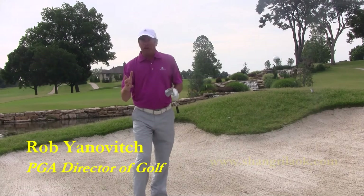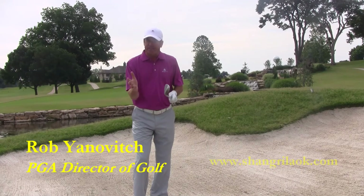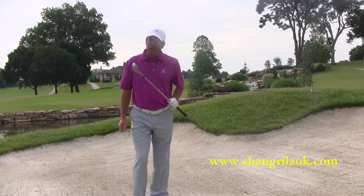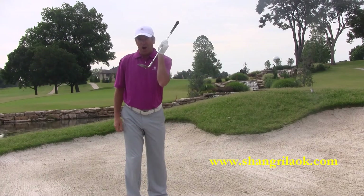Hi, my name is Rob Janich. I'm the PGA Director of Golf here at Shangri-La Golf Club. One of the most common errors I see in the bunker is a fat shot. The reason people hit shots fat is because the clubface isn't in the correct position. The clubface is going through the ball on a sand shot.